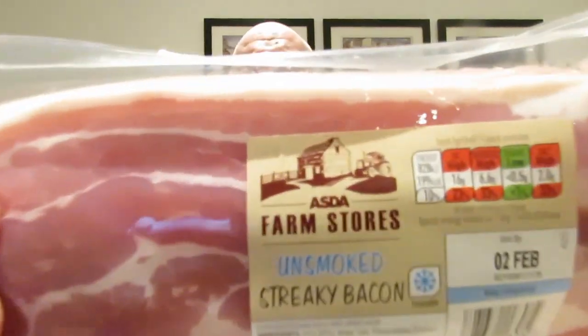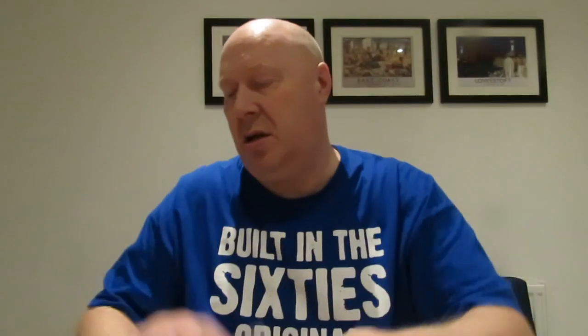That one broke because I dropped it on the work surface because it was hot — because I'm an idiot. And then I've got some streaky bacon, which I got from Asda.